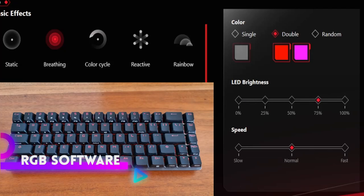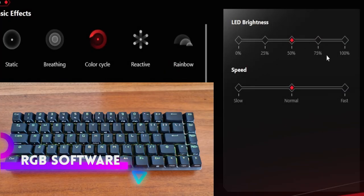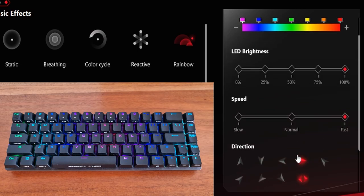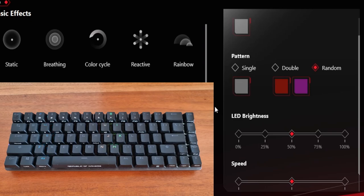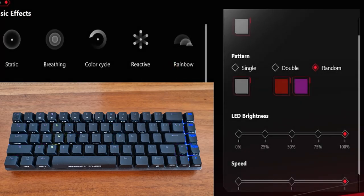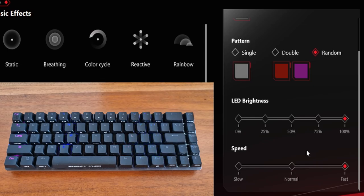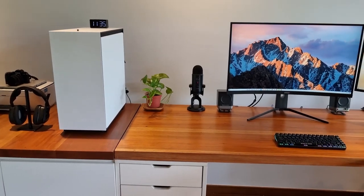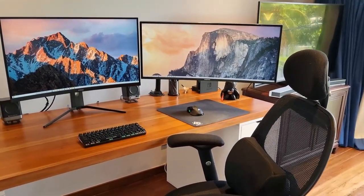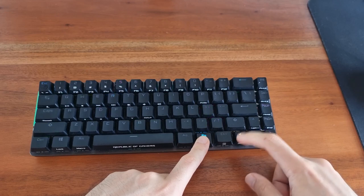A very handy feature is that the RGB profiles sync wirelessly as well. This is extremely welcome because if you need to plug it in to fully enjoy all the aspects of this keyboard, then it wouldn't be truly wireless. The Armory Crate software is simple to use and I've never encountered any problems with it with respect to syncing with any of my prior ASUS products. It comes with all the basic RGB features you could think of. You can program the Falchion to retain six RGB profiles even when it's away from the computer — something to keep in mind if you plan on going to a coffee shop with your laptop and wish to use this instead. Just press Function and the arrow keys to switch between profiles on the fly.